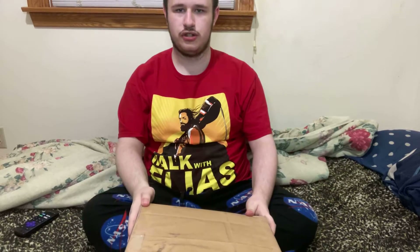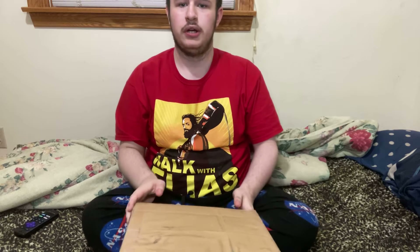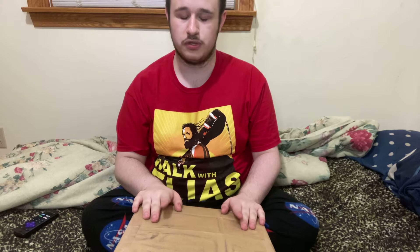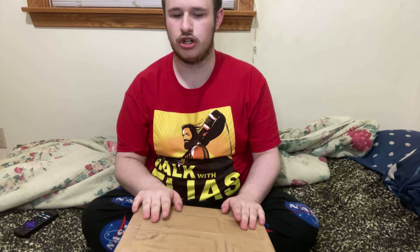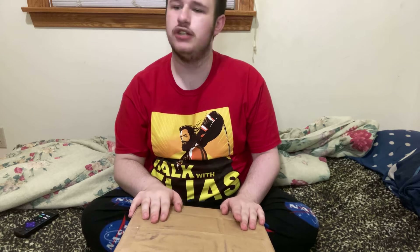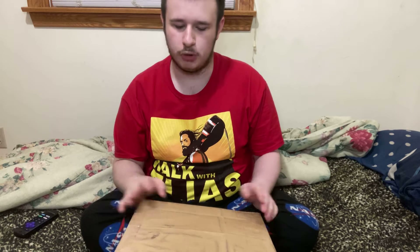Hi guys, this is my first ever unboxing video. This box is full of snacks. It was sent by my cousin Amanda and her boyfriend John. They told me yesterday that they were sending this in the mail, but it got here pretty quickly. I wasn't planning on doing this video today, but I want to do it today.